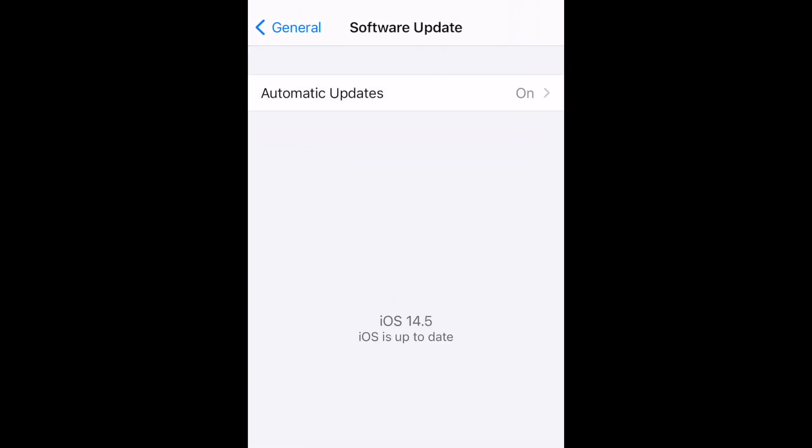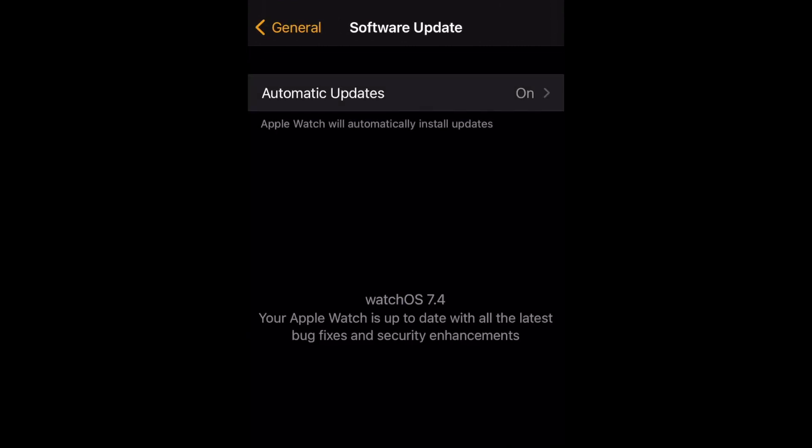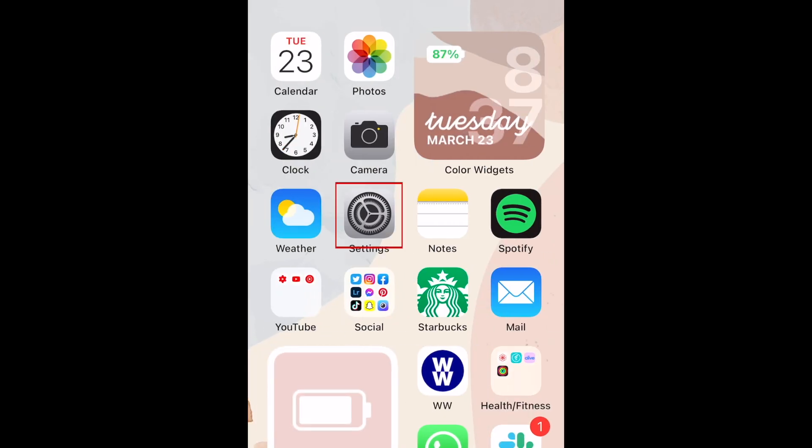To set this up, first ensure you've updated your iPhone to iOS 14.5 or newer, and your Apple Watch to WatchOS 7.4 or newer. Then open the Settings app on your iPhone.